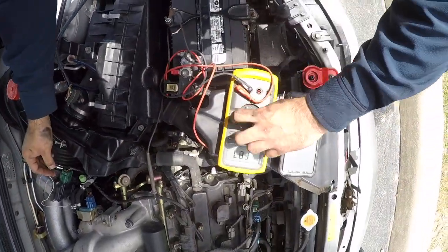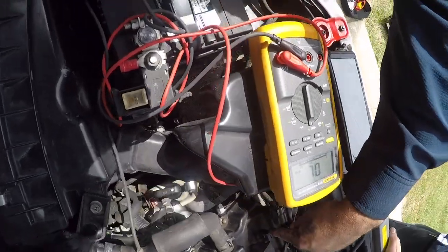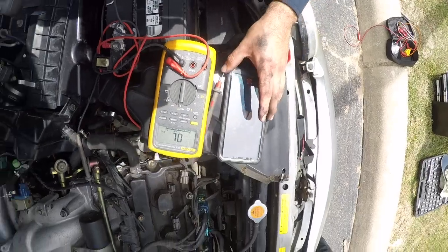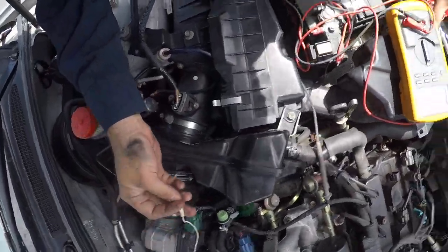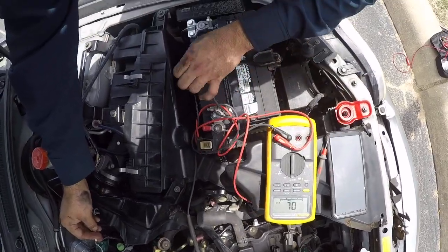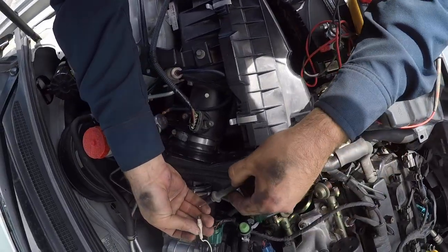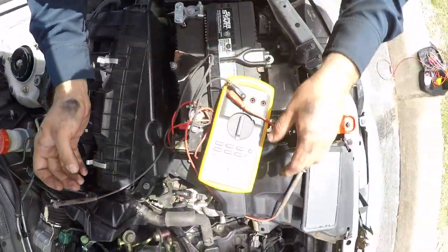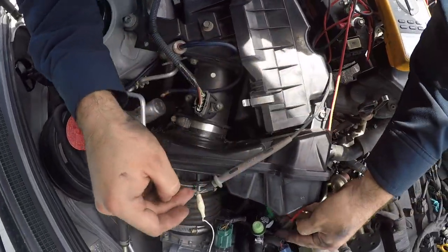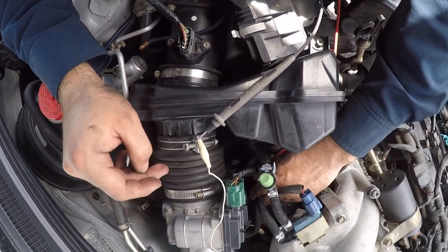The coils have three different prongs — you can see there's three prongs that go in there. I've hooked up this white lead to the outside, and the negative part of this voltmeter is going to go to this alligator clip right here. For the positive, I'm gonna touch the outside prong of the coil.